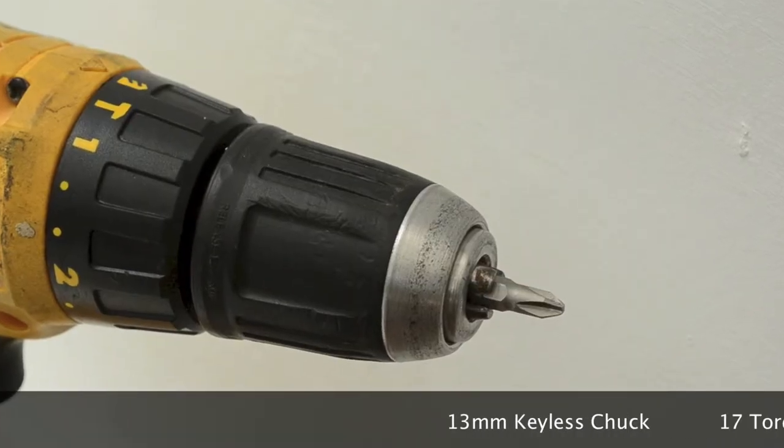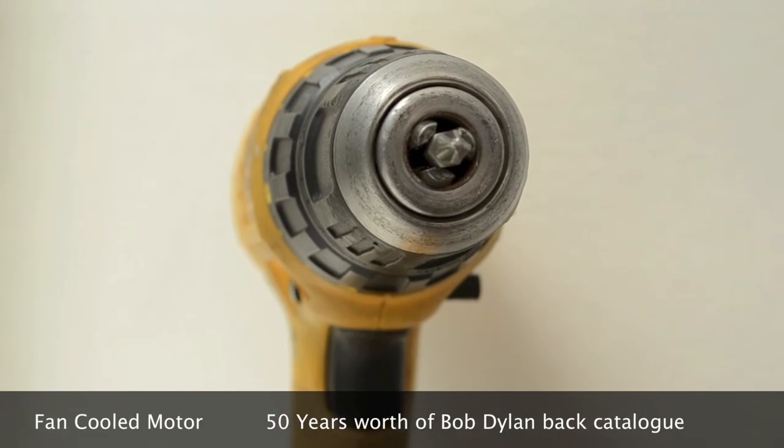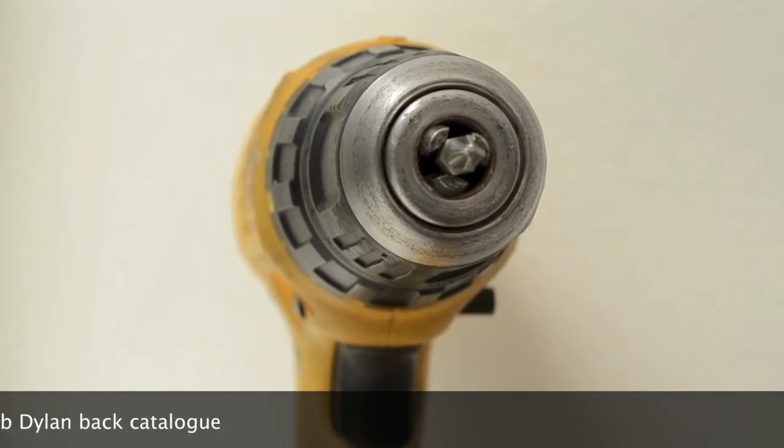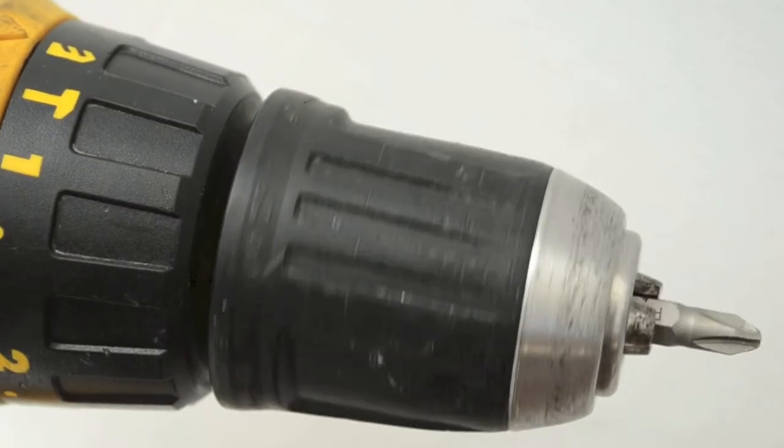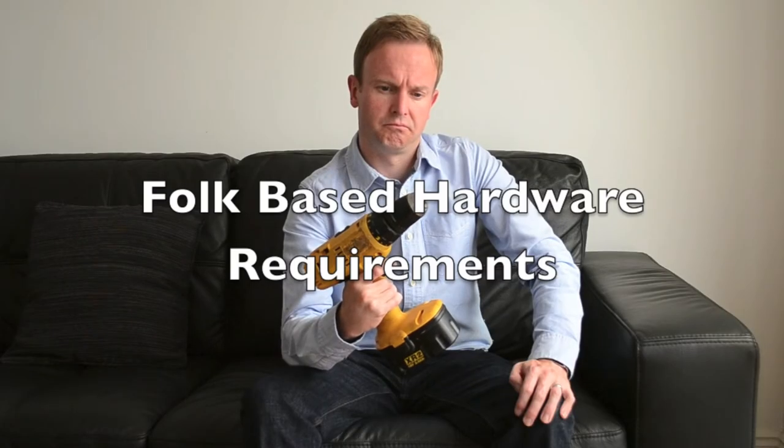With its 13mm keyless chuck, 17 torque settings, fan-cooled motor, and over 50 years worth of Bob Dylan back catalogue, the Bob Dylan Drill is the perfect tool to meet all of your folk-based hardware requirements.